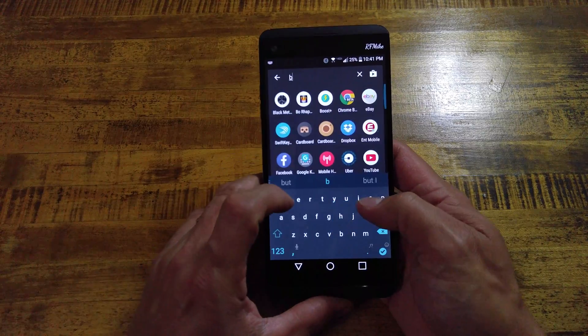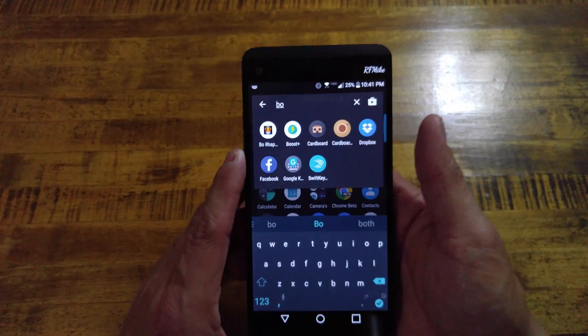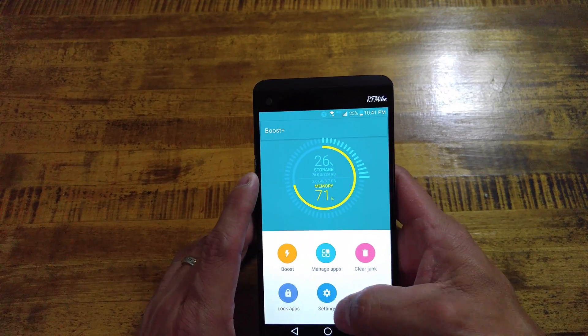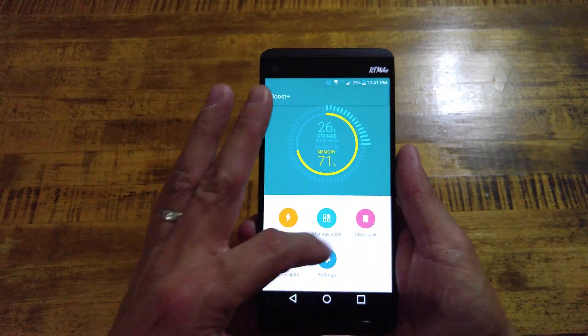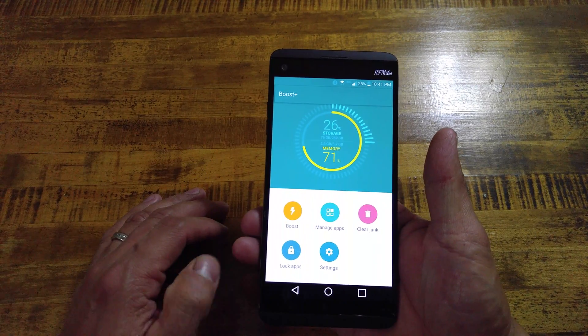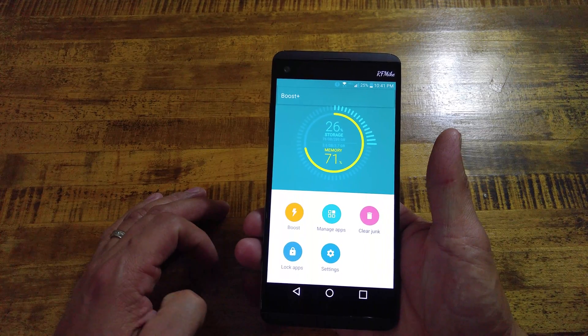We will search for Boost Plus. This is what it looks like when you open the application up. It allows you to clean up your storage and RAM speed, and clear out any junk and clutter that has been building up in your phone.